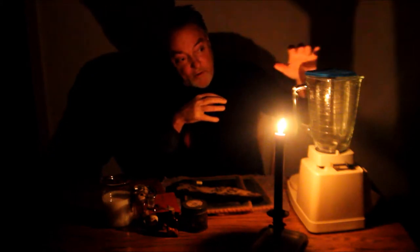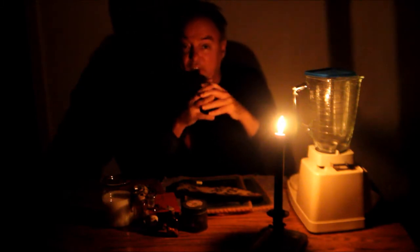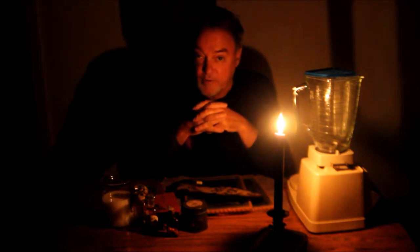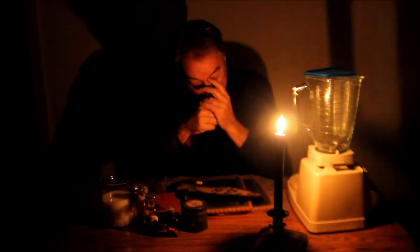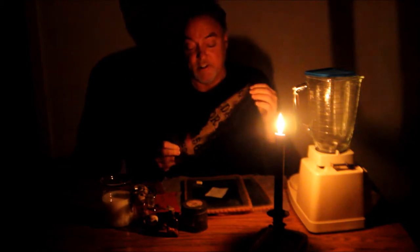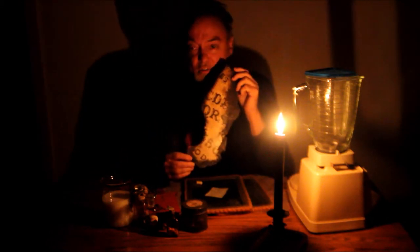For the crucible for our experiment, I'm going to use a blender. This is a blender made famous by Sylvia and Montel Williams. It was called the Health Master. Tonight we'll refer to it as the Death Master. This is it right here. She tried many things. In fact, I have a small bit of a seance that she tried with a Ouija board when she was a child. It didn't go very well.